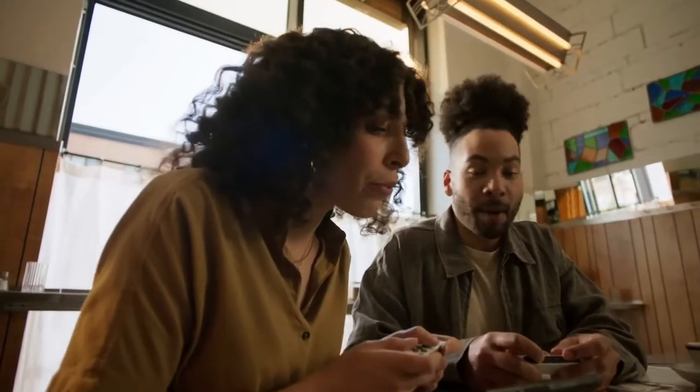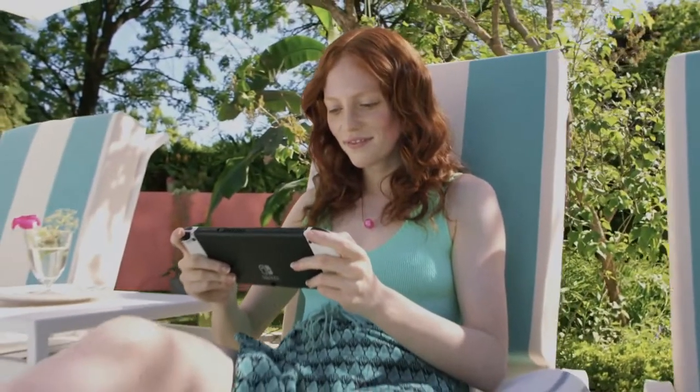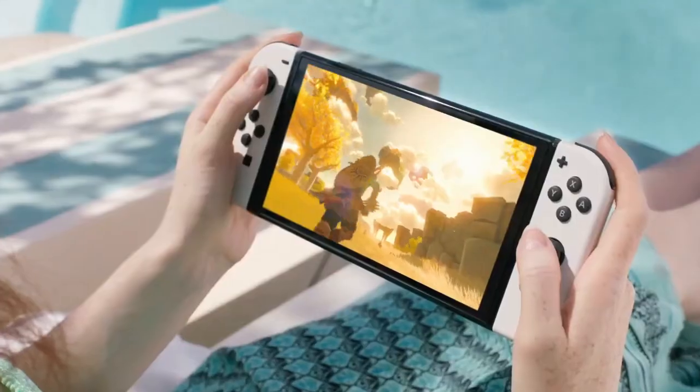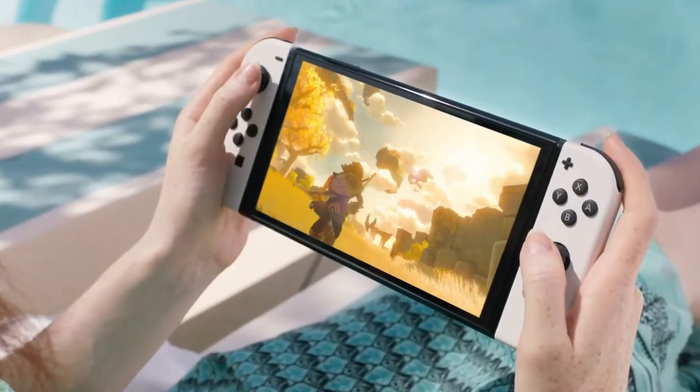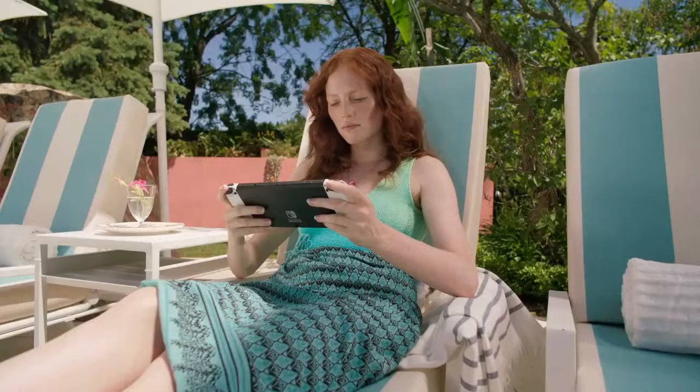The OLED model also features a wide adjustable stand for tabletop mode, a new dock with a wired LAN port — which everyone's been asking for — 64GB of internal storage, which is great, and enhanced audio, which is not as good as Dolby Vision Digital, but it's not bad.